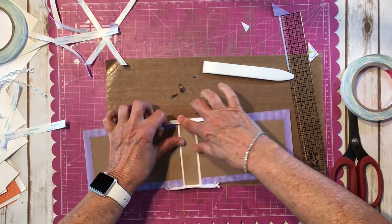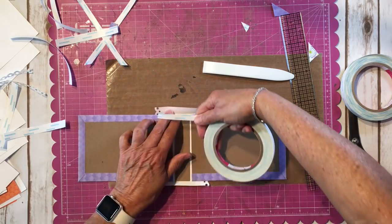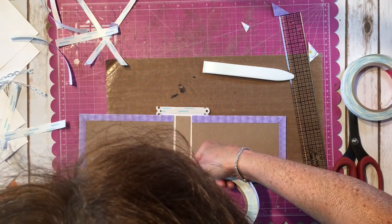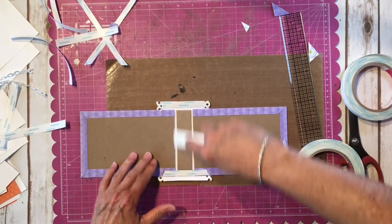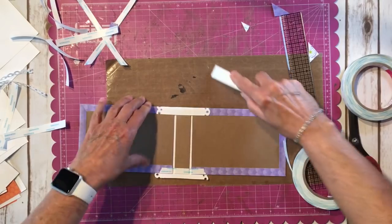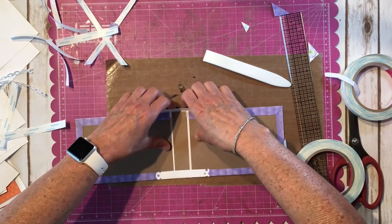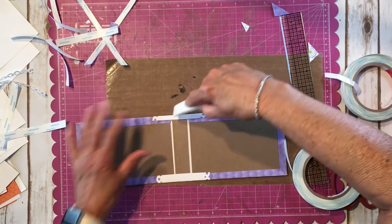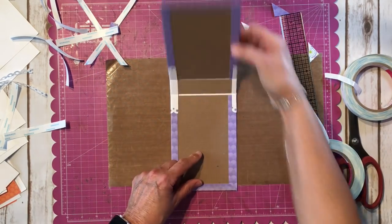I'm going to put tape on the inside, pull this off, stick that piece down, pull that off, and stick that piece down. Fold these in, and there's our cover — how cute is that!